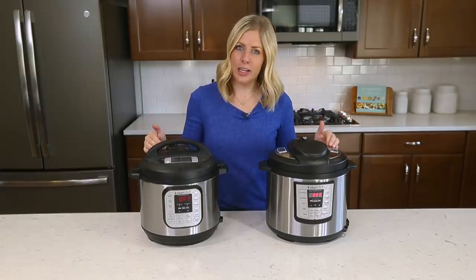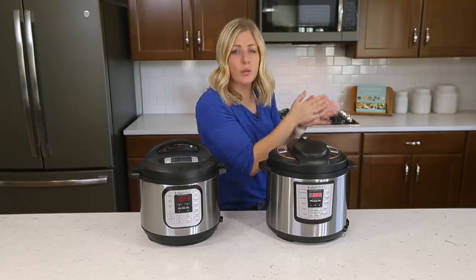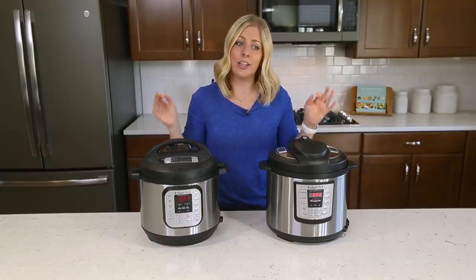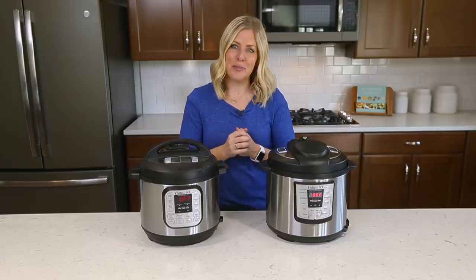Number seven: I get a lot of questions where people say you cook your chicken for 20 minutes, but I saw somewhere else that you only cook it for 15, or somewhere else 25 minutes. To be honest, lots of times the Instant Pot is not exact times — it's more of an educated guess. So if I say 20 minutes, you could probably do 17 up to 23 and get the same exact result. I just like to stick right in the middle — that works best for me.